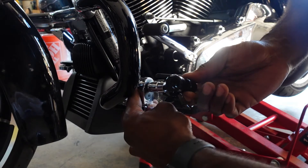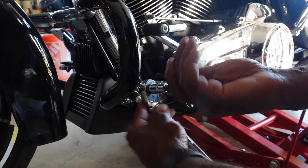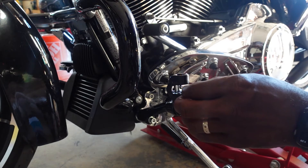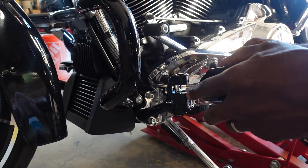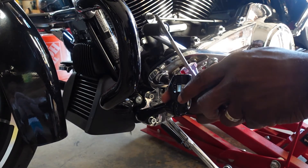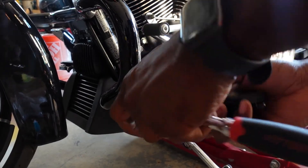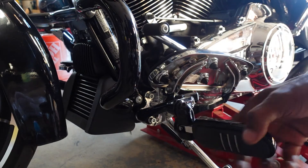I'm not tightening it all the way yet because I want to be able to make adjustments that feel right for me. Here's the tricky piece of this install — the D-spring. This thing is tricky, but you put it just like that and use a screwdriver to make sure you're getting the peg in evenly so everything lines up. Once you get the D-ring aligned, it goes in perfectly — just a matter of playing around with it a little bit.